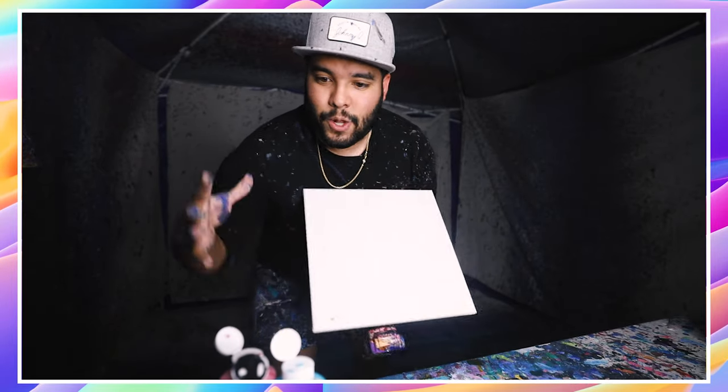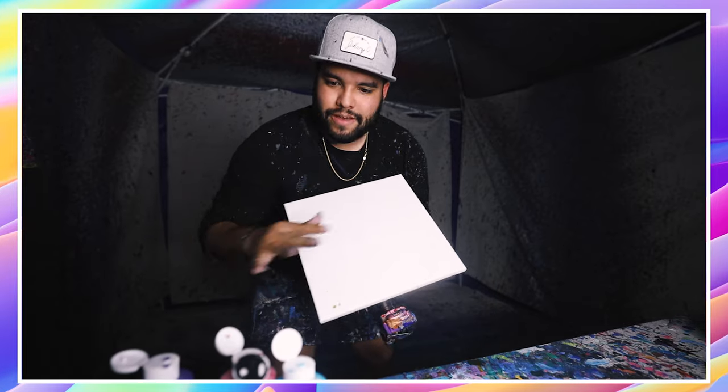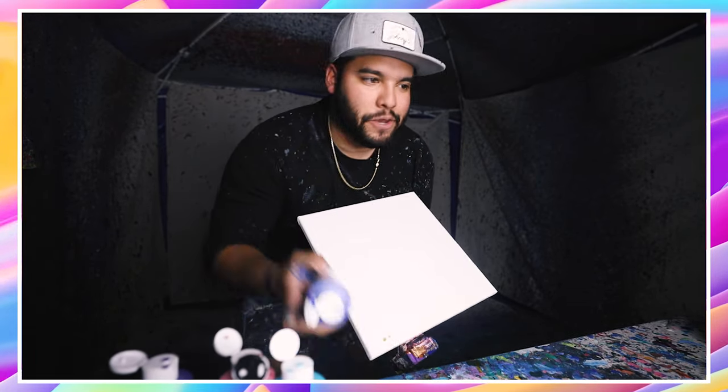What's up guys and welcome back to the Johnny Q channel. We're doing a 12 by 12 with galaxy colors — famous Johnny Q galaxy colors. Let's get into it.